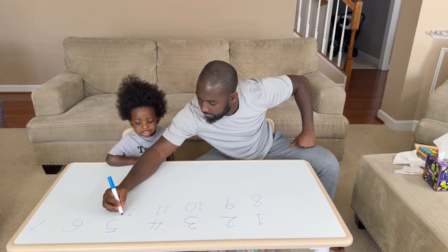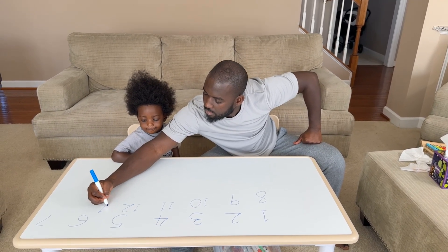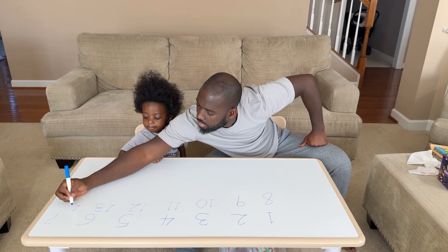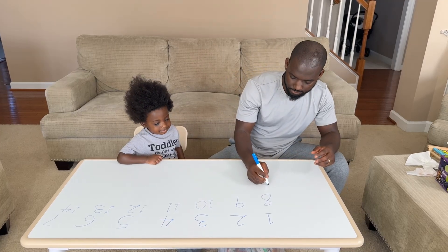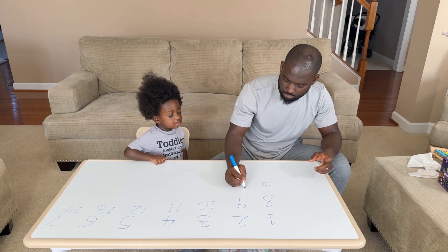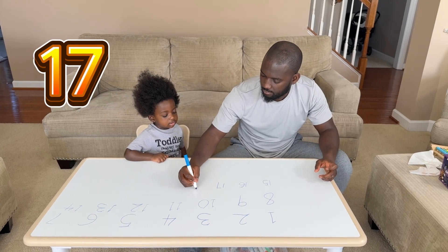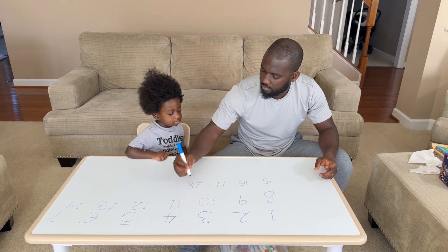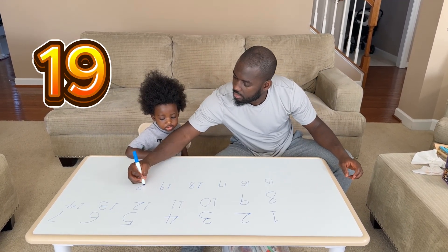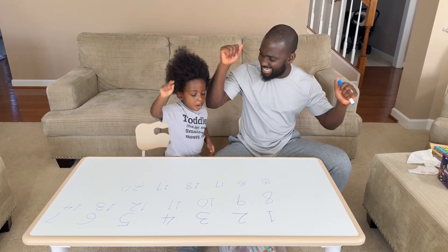That's a mistake, so 11. 11 and 12, 12. 12, 13, 14, 15, 16, 17, 18, 19. Good job, you did it!